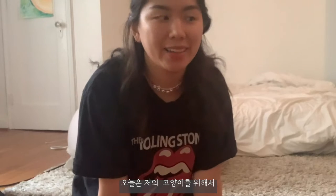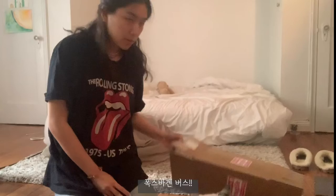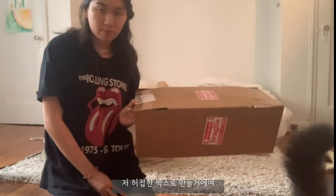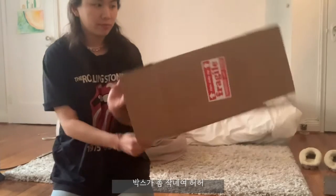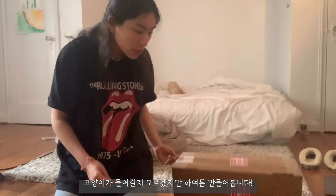Hello! Today I'm going to try to figure out how to make a cat house — a VW bus. I'm going to try to make it with this box that I have. It's quite small, so it's going to be a small one, but I'm still going to make it anyway because I really want to make one.